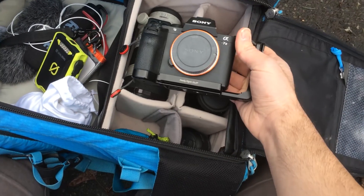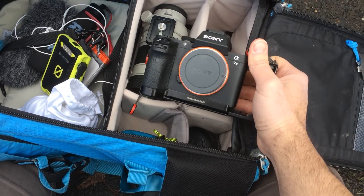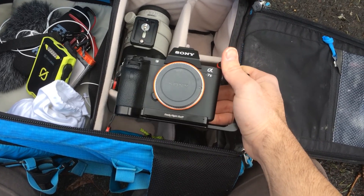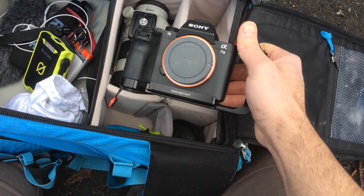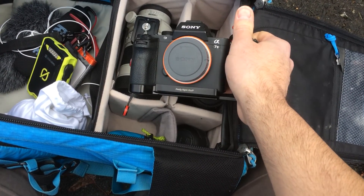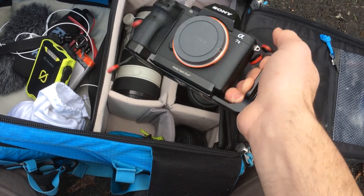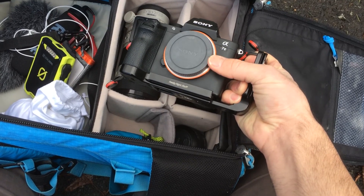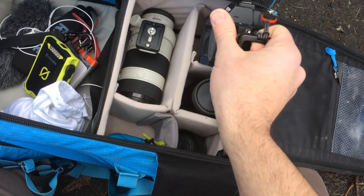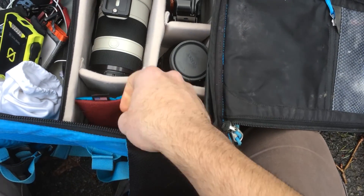This is my Sony A7 II camera. I switched from Nikon, and I've got to say it's been life-changing for me. I sold all my Nikon gear, bought all Sony gear, and it's been awesome. I have a whole blog post about this so I won't go on about it too much, but this thing has been life-changing — so much lighter, simpler, and faster for me.